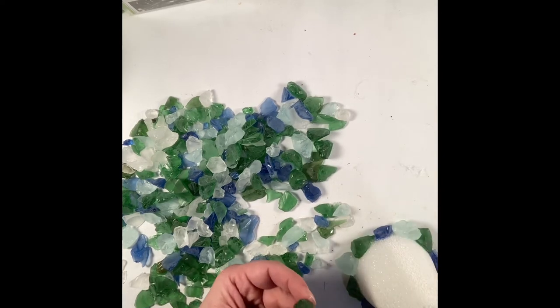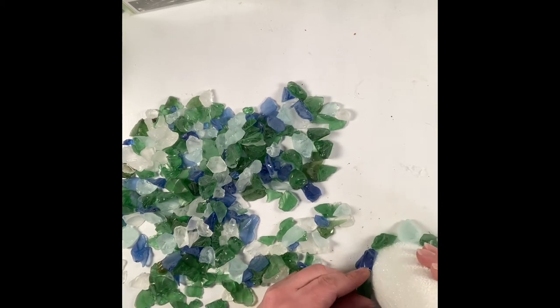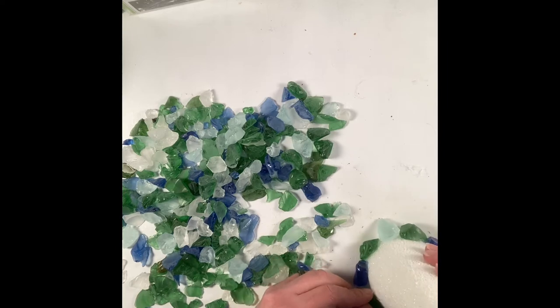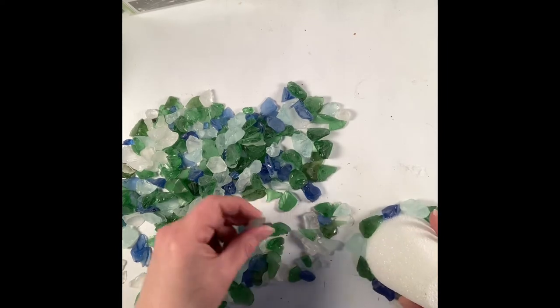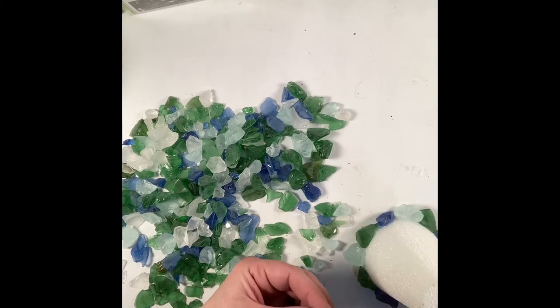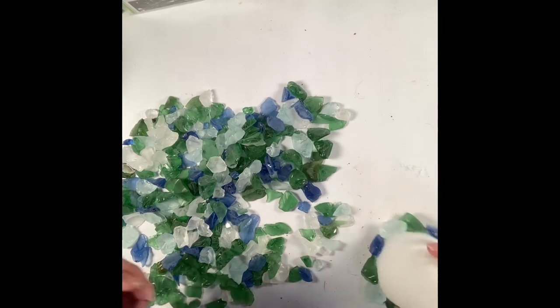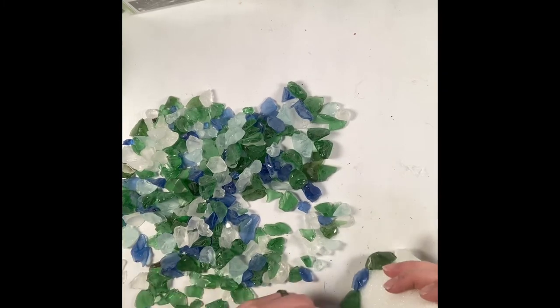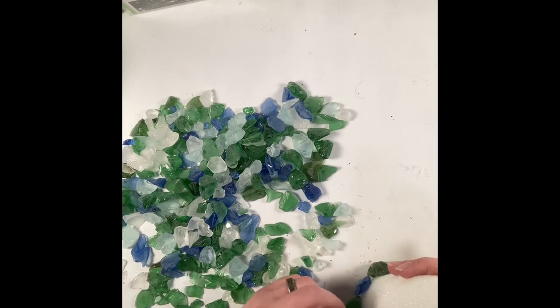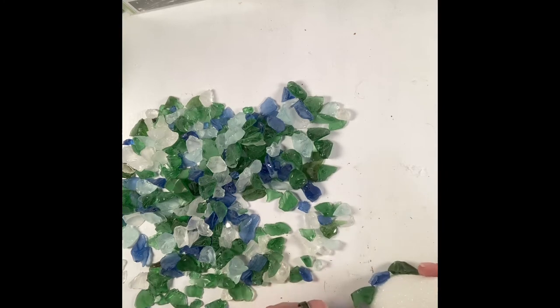Once you get those going, you're just going to go around slowly and work your way up towards the top. It's like putting together a puzzle — you want to find pieces that will fit so that you don't have a whole bunch of styrofoam showing through, although it is white styrofoam.